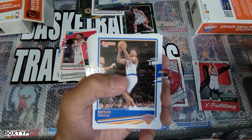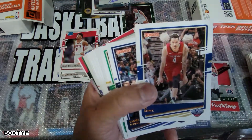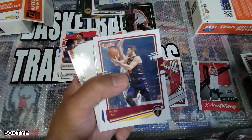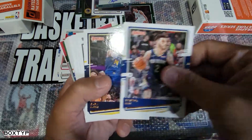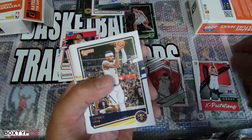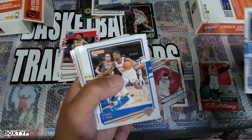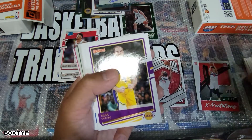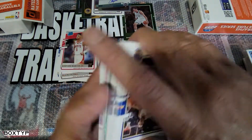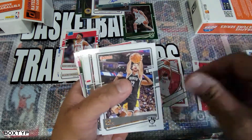Another bunch of base cards — I don't know where to put them all, no storage anymore. I got this box from a Walmart about 15-20 minutes away from my house. I drove all the way there — I made a mistake thinking it was a blaster, but I said since I committed, why not open it. Now I'm happy with what I did — it was a big opportunity and it was a good one. RJ Barrett is here.